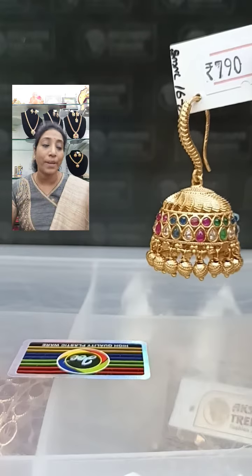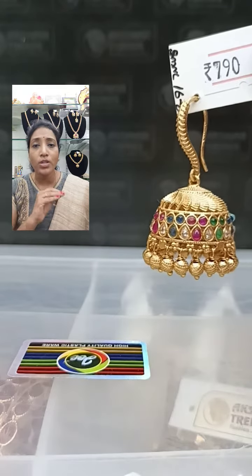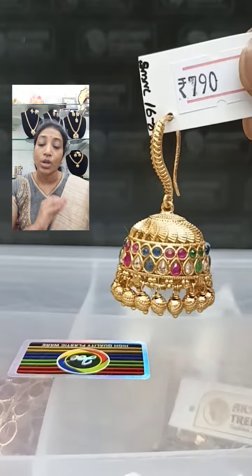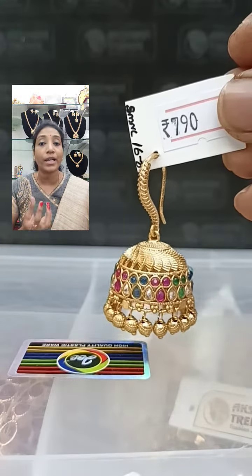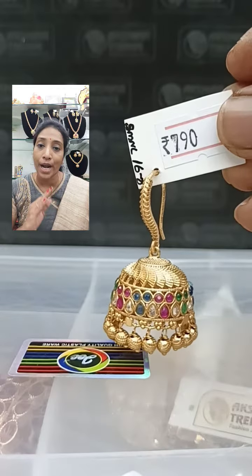Very pretty piece at 790 plus shipping. These are very pretty for daily wear and office wear as well — a stunning piece. These are matte gold polish and completely premium quality brass metal.